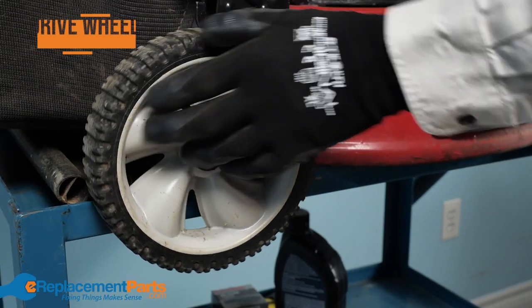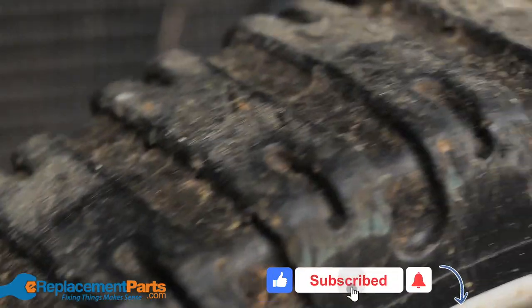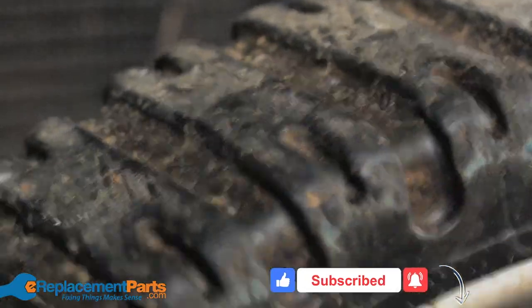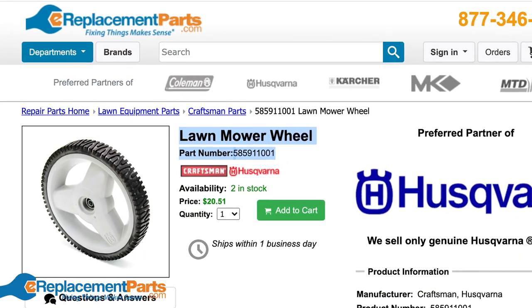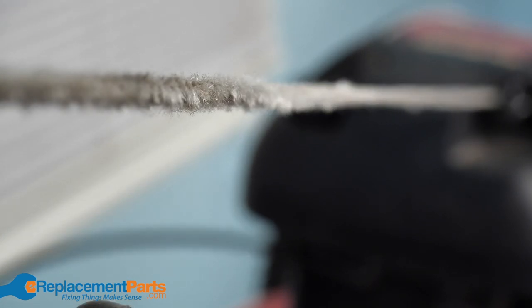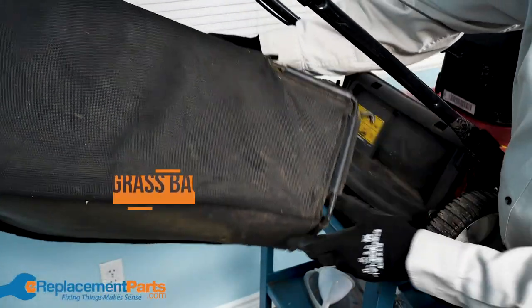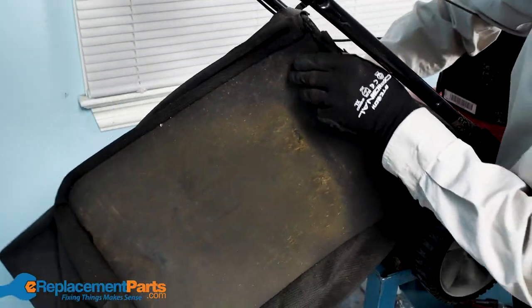The first thing you're gonna want to do is check the drive wheels. Make sure that they can turn freely and that there's still plenty of tread left on the tires. If not, now's the time to order replacements. Now inspect the starter rope and make sure it's not too worn or damaged. You also want to check out the grass bag for any wear and tear. If you don't think they'll last through the entire season, now's the time to replace them.